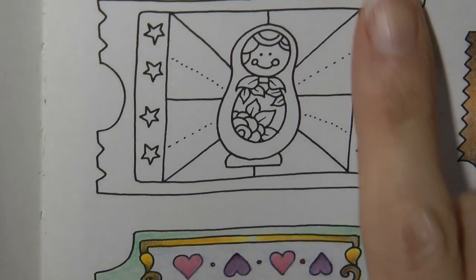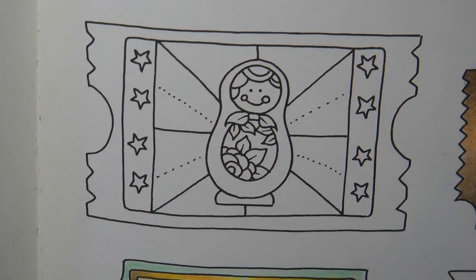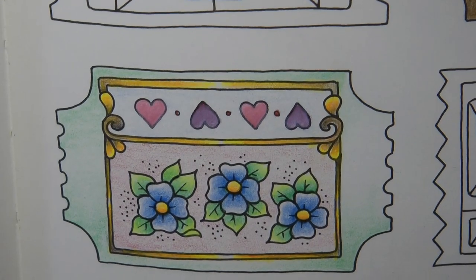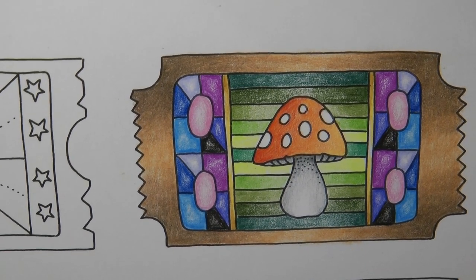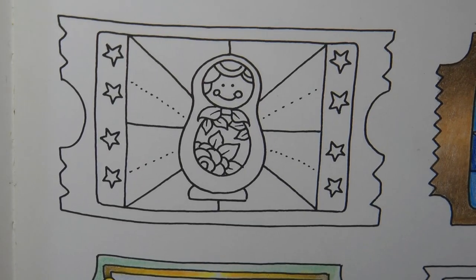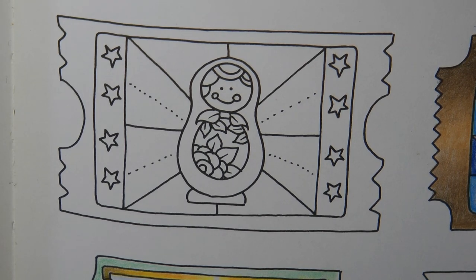Hi everyone, today I'm going to be colouring in this lovely little ticket from Worlds of Wonder by Johanna Basford. On this ticket page I've already coloured three. I'll show you this one I coloured with 12 Polychromos pencils, this one I coloured with my Castle Art botanical set, and this one I coloured with Black Widows. I thought it might be fun to carry on with this theme and colour each one with a different set of pencils.